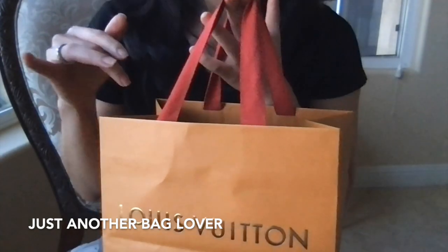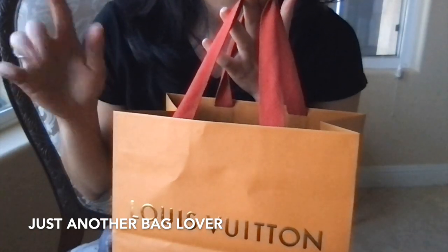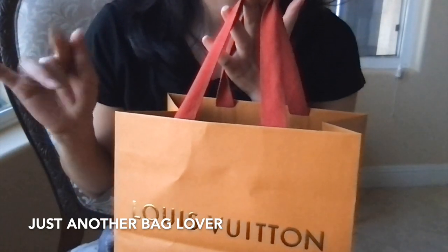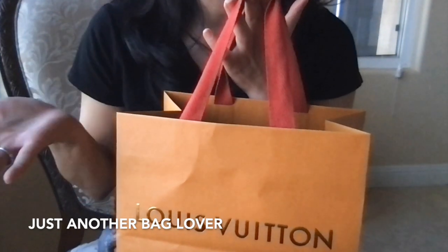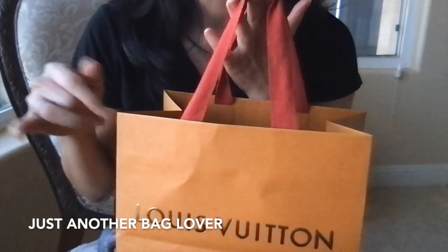I wanted to go ahead and get right into it. I did purchase this online — I went into the store last week, a little bit before Christmas, and they didn't have what I wanted. I had been checking periodically online, and when I got home that day, I saw that the item I wanted was available online. So I just had it shipped to the store so I could pick it up before I go back to San Francisco.